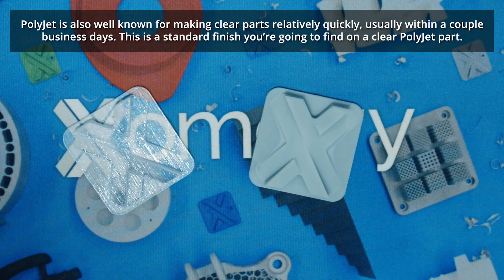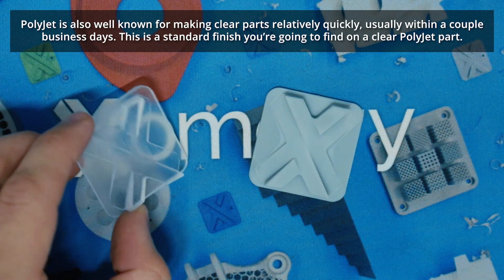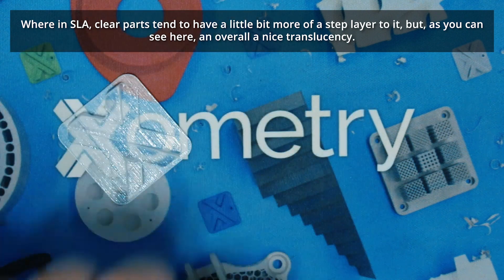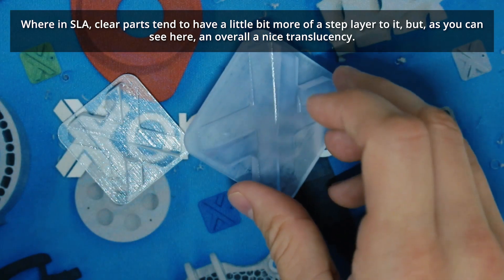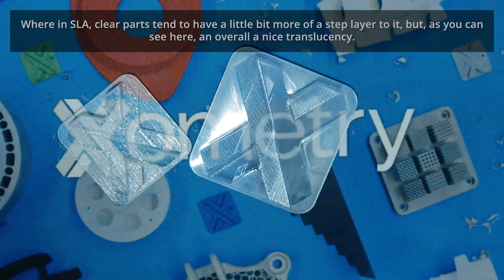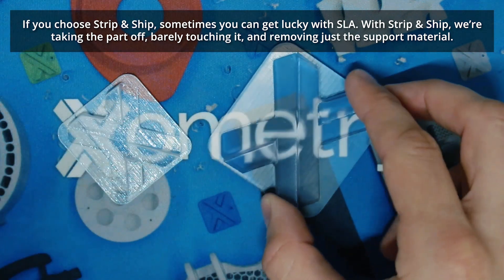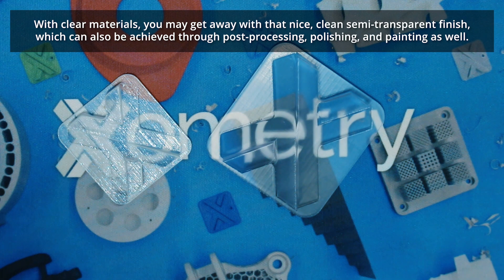PolyJet is also well known for making clear parts relatively quickly, usually within a couple of business days. This is a standard finish you're going to find on a clear PolyJet part, whereas in SLA, clear parts tend to have a little bit more of a step layer to them, but you can see overall a nice translucency. If you choose strip and ship, sometimes you get lucky with SLA — we're taking the part off, barely touching it, removing just the support material. With clear materials you may get away with a nice, clean, semi-transparent finish, which can also be achieved through post-processing, polishing, and painting.